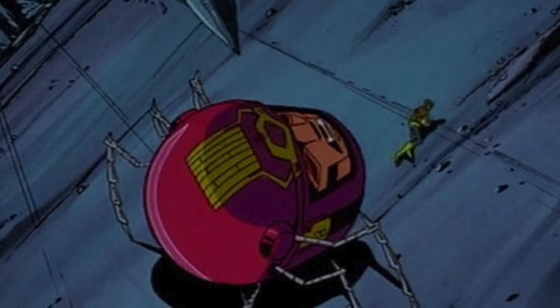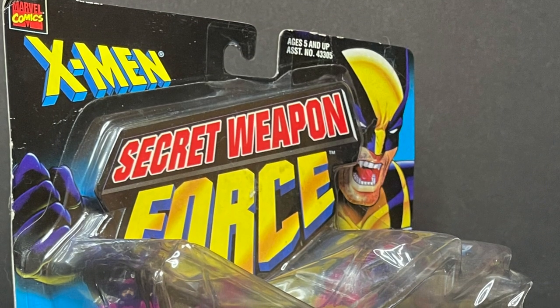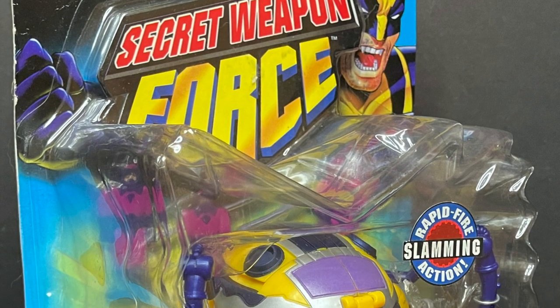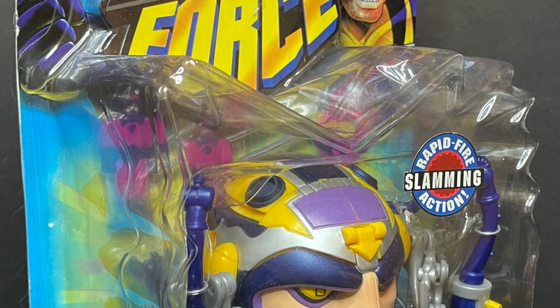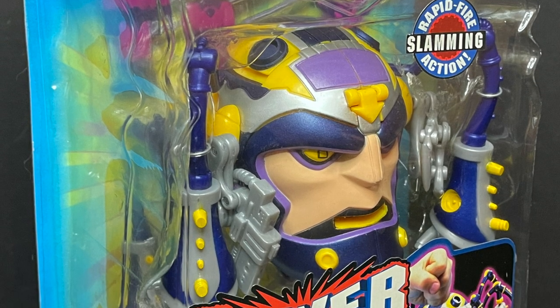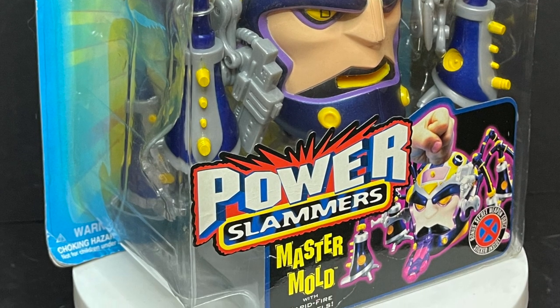So this figure does make sense in terms of X-Men the Animated Series. It's not spot on, but it's better than most of what we got for old toys back in the 80s and 90s. So sit back, relax, grab yourself a nice hot retro cup of coffee. This is a look at the 1998 Toy Biz X-Men Power Slammers under the Secret Weapon Force line — the Master Mold.